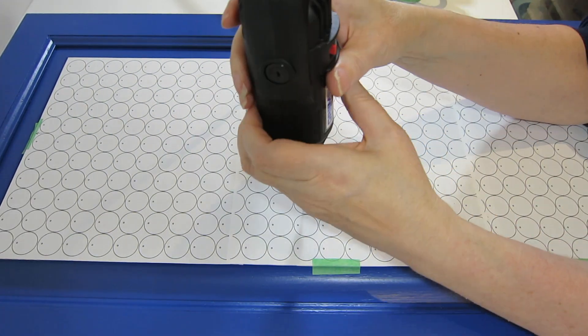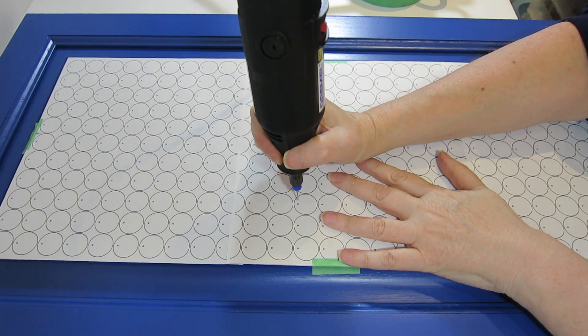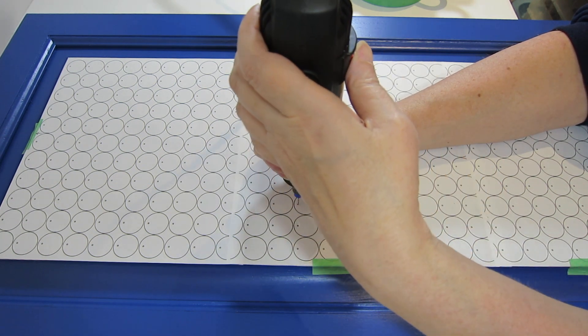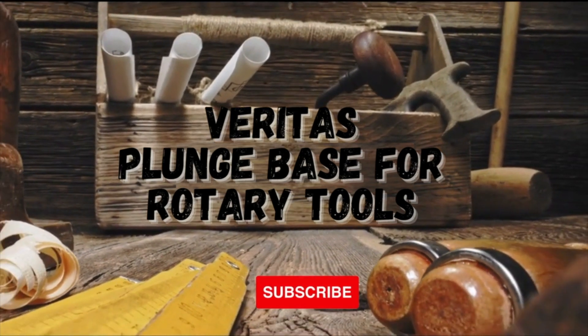Have you ever struggled to get perfectly straight and aligned 90-degree holes, like I'm doing here for these pilot holes? Well, there's a solution for that — stick around and you'll find out what it is. Welcome to Tool Talk Tuesday. If you're new here, I'm Sarah from Birds of a Feather.